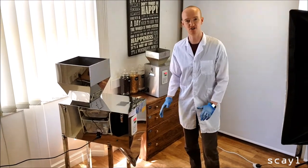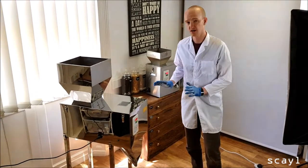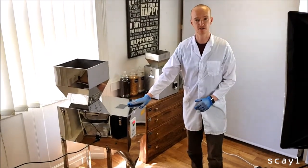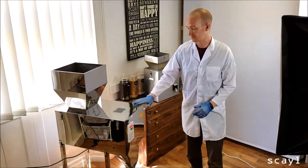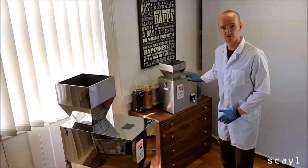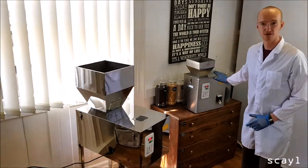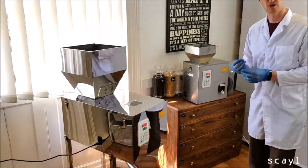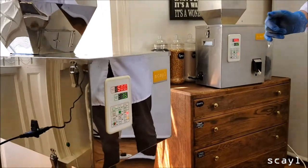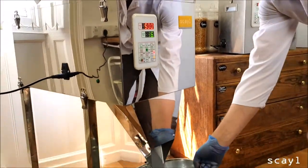Hi, it's Scott from SCALE, just giving you a quick intro into two of our machines. This is the Phil 5000 — we've got some coffee beans in here, I've set the weight to 500 grams. We've also got the Phil 300; I've set the weight on this one to 50 grams and we've got a very coarse coffee grind in this. So I've got them set up, I'm just going to fire between the two now, so let's start with the 5000.